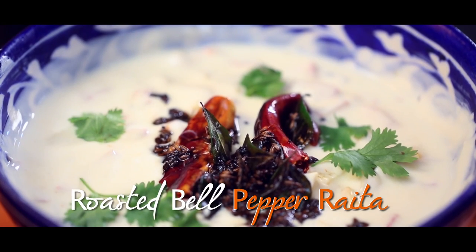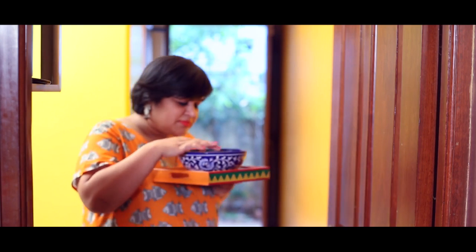I garnish it with coriander leaves and it is ready to become the talking point at lunch again.